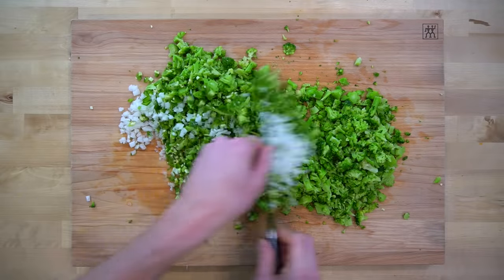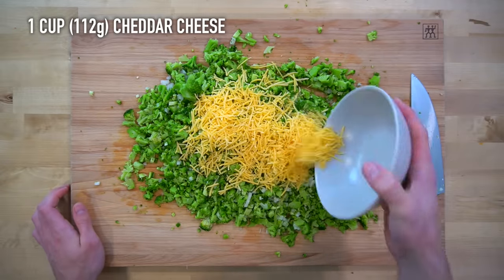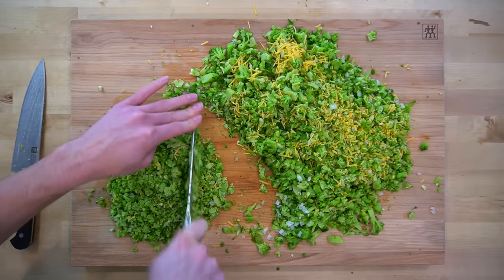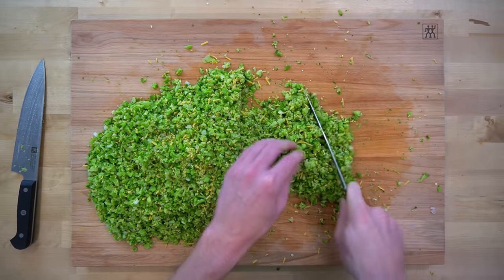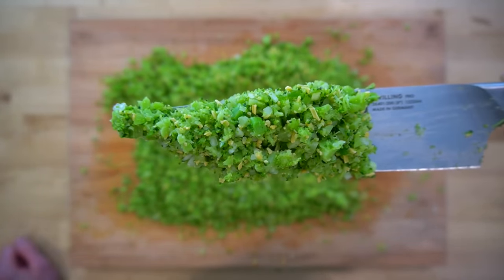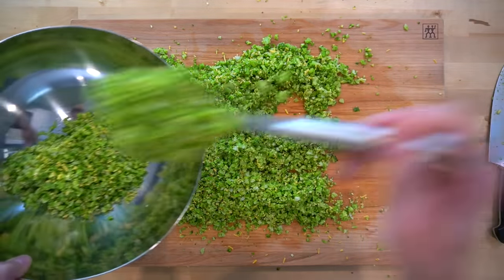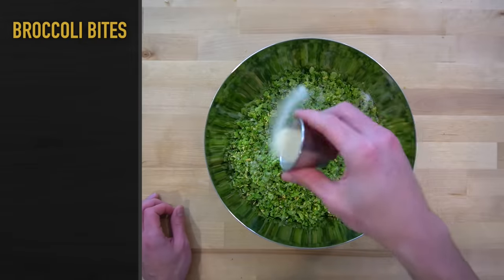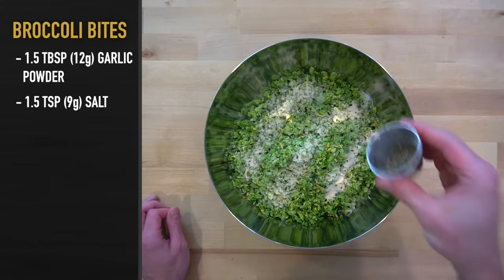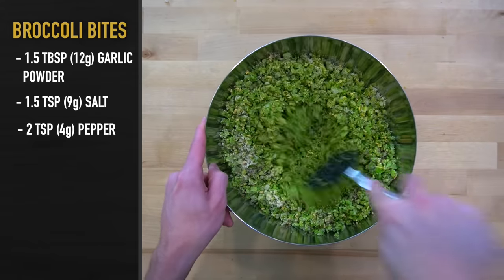Once the broccoli is closer in size to the onions and jalapenos, I'll add everything together and dump in one cup or 112 grams of cheddar cheese. Then you just have to keep chopping away until you're absolutely sick of chopping, or ideally until you reach a riced consistency. You're shooting for something that resembles this. Transfer all of the vegetables into a large bowl to mix in the seasonings. Add one and a half tablespoons or 12 grams of garlic powder, one and a half teaspoons or 9 grams of salt, and two teaspoons or 4 grams of pepper. Give that a quick mix before adding anything else so that it can be evenly distributed throughout.